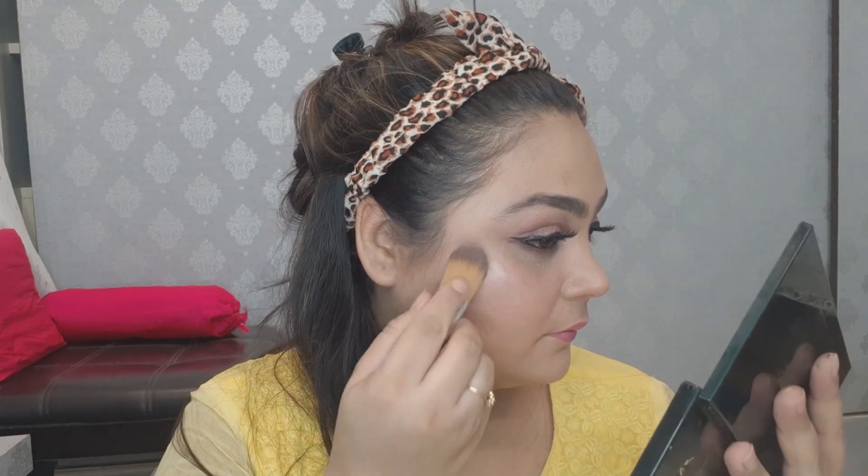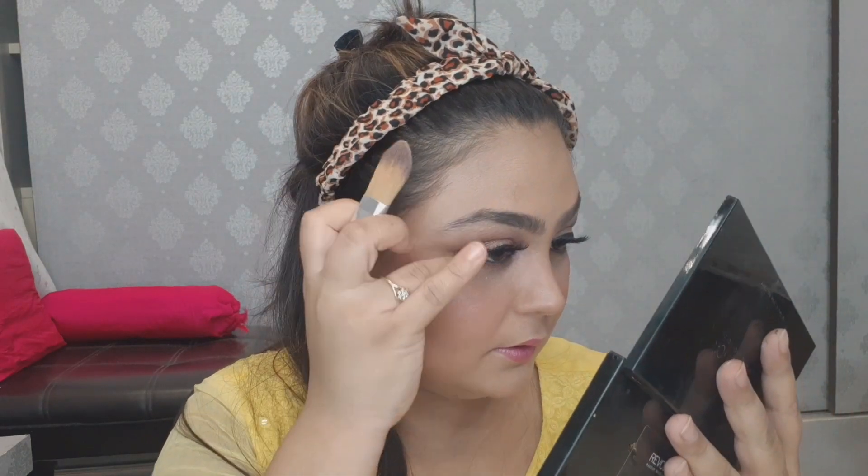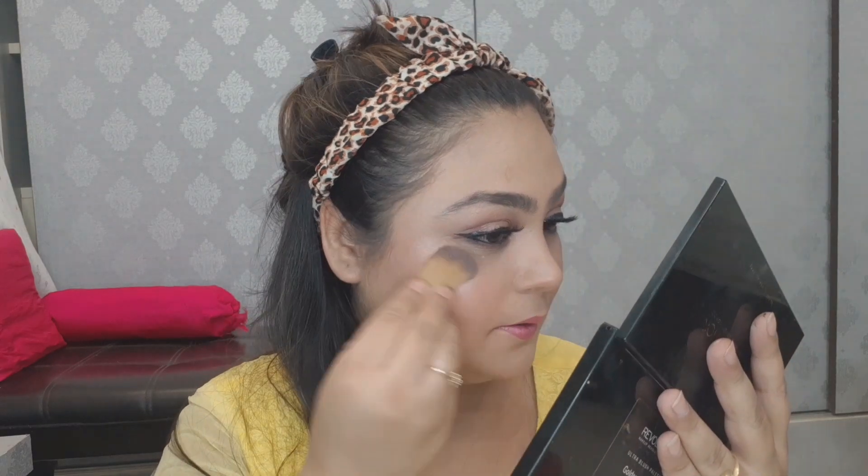Next, I will apply highlighter using the same Revolution palette on all the high points of the face — cheeks, nose bridge, lips, wherever you want a glow. I will also highlight the brow bone.